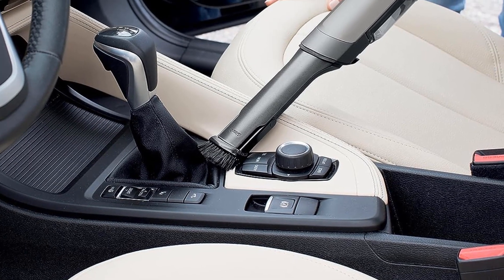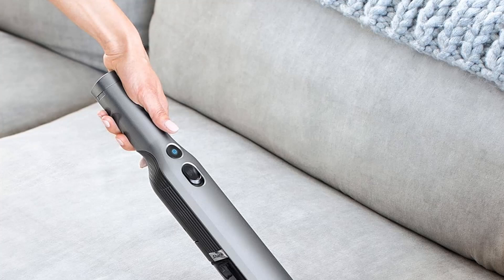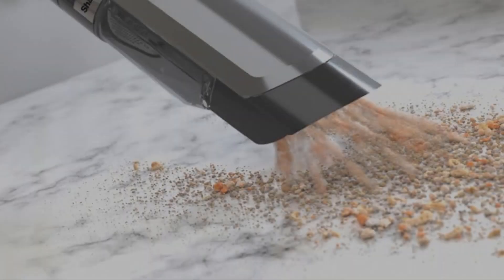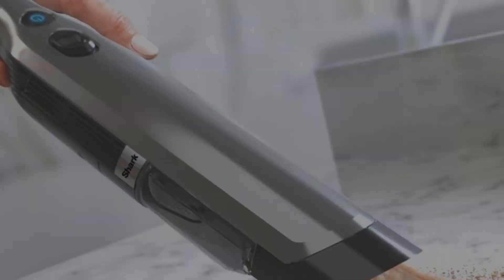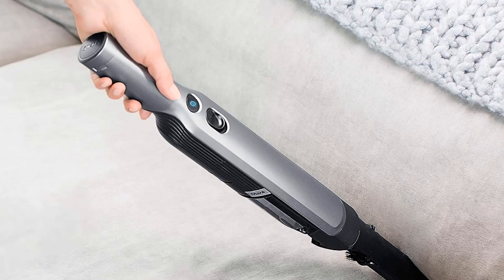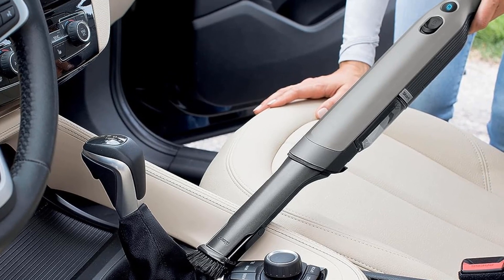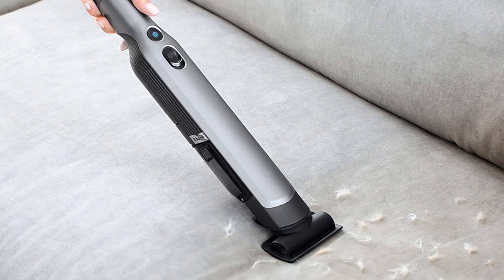You'll want to go for the slightly pricier WV-201 variant over the base WV-200, as it comes with a sleek charging dock with room for its two included attachments, so you won't have to find another place to tuck them away. While there's no miniature turbo brush, the included straight suction upholstery tool is still effective for messes on furniture. Unfortunately, the Shark's battery performance is poor, as it can only run for about 10 minutes on a charge, and like many other handheld vacuums, the battery is not designed to be removed or replaced.